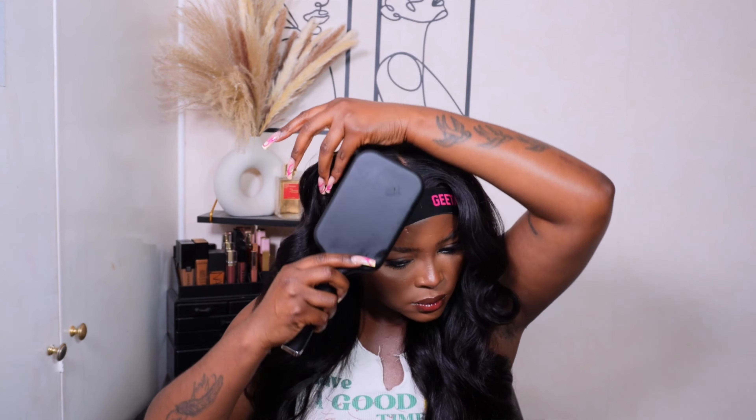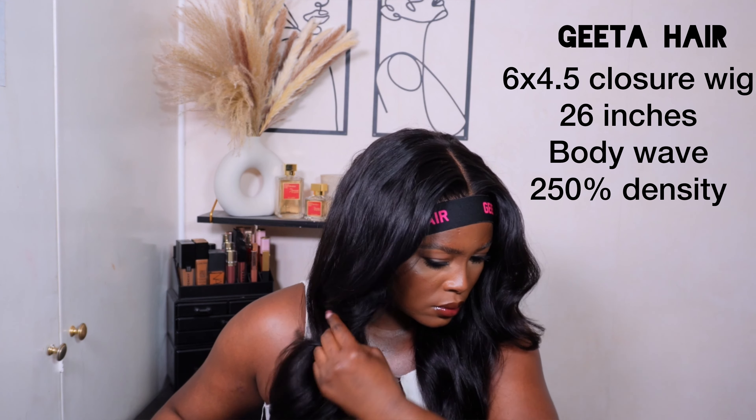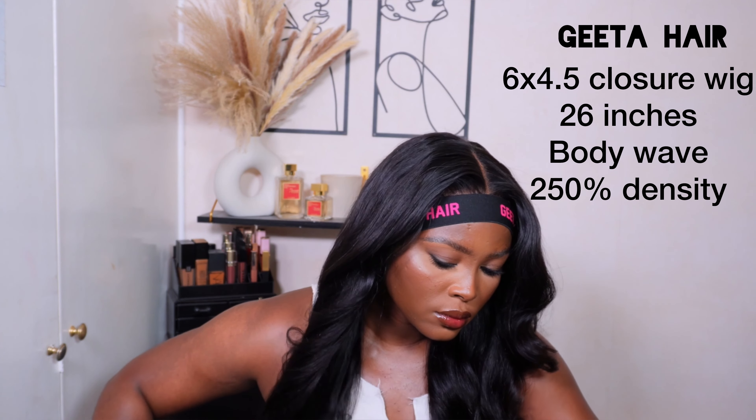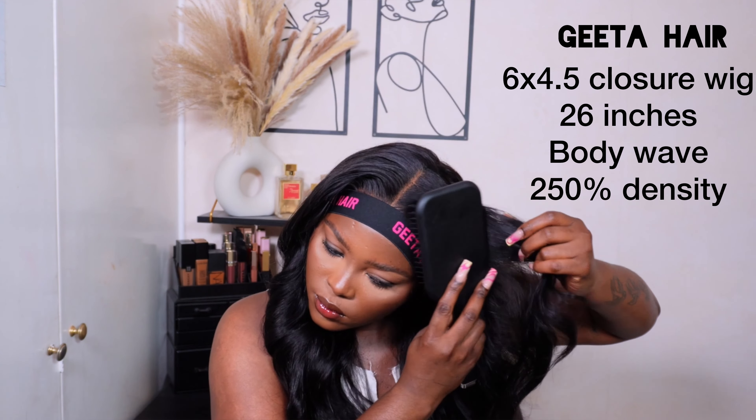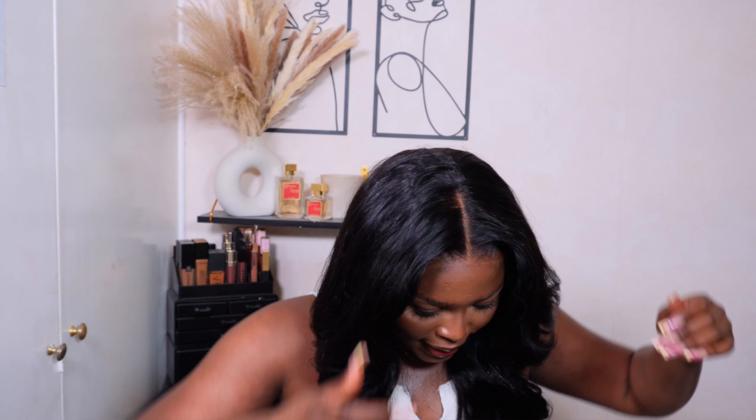I'm quite happy about that, so let me talk you guys through the specs real quick. This unit is from Keita Hair and this is their 6x4.5 lace closure unit. This is 26 inches, 250% density, and it is also body wave — so it is giving real volume and we love that. This hair was so easy to work with. Look at this — this is the final look, it was so simple. I love how effortless this unit is. Like I mentioned before, you do not have to pluck it or bleach it, but I just prefer to do so with my wigs.